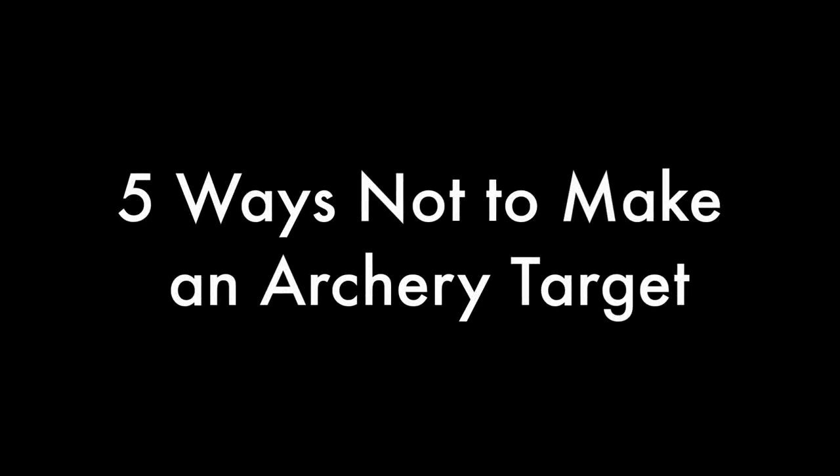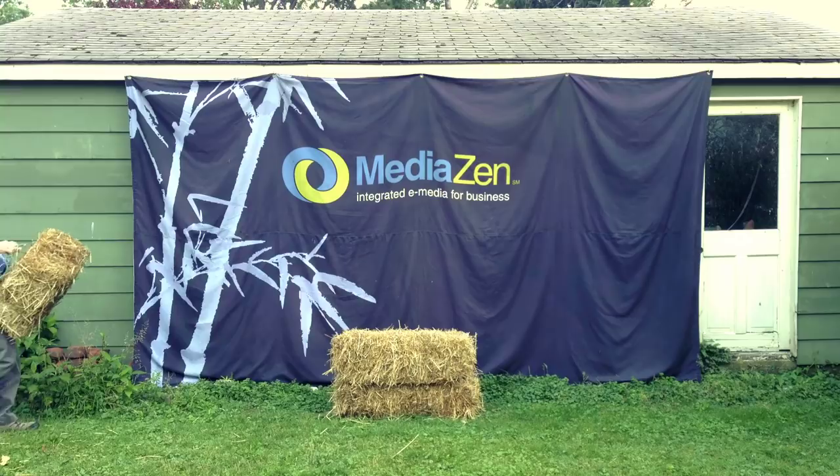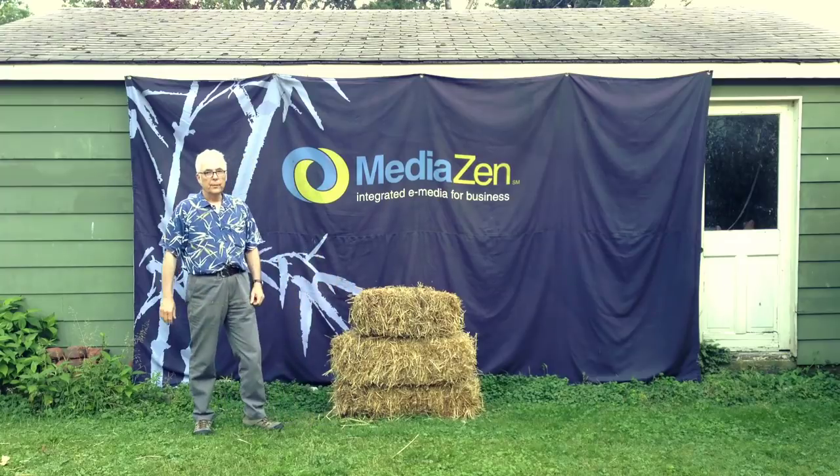What's the ideal do-it-yourself target for backyard archery? I don't know. I've tried five different types of targets over the past year, and I've learned some things that I like and don't like in a target. These are my requirements for an archery target.